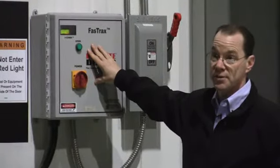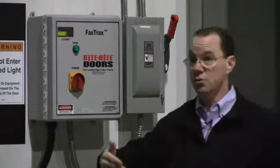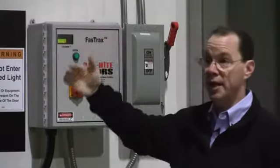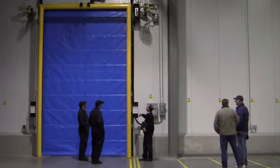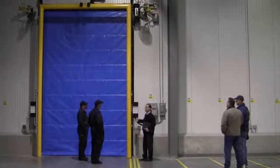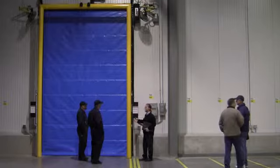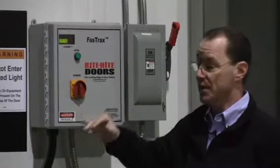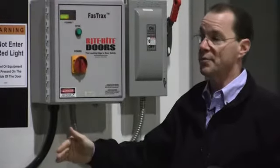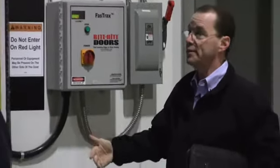Periodically, at least every three months, it's good to go through the whole door. The tracks need to be lubricated, and one of the biggest points on this door is you want to make sure you put the right lubricant in there and do it on a regular basis, because if you don't it'll drag. Make sure your photo eyes are clear and wiped off — those types of things.